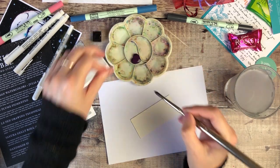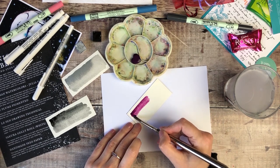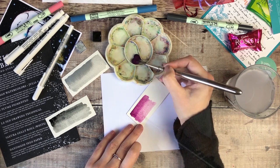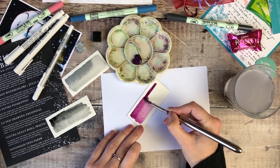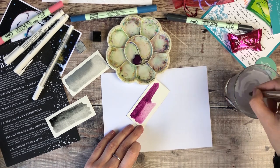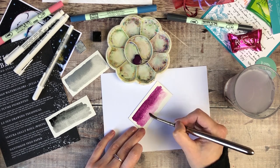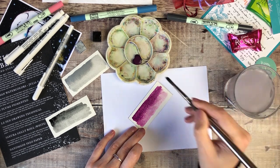The first two paints I swatched out were made by Julia Kay, who is a Swedish artist turned paint maker. That's one of the things I really like about this box — it's introduced me to different makers and artists that I probably otherwise would never have heard of.